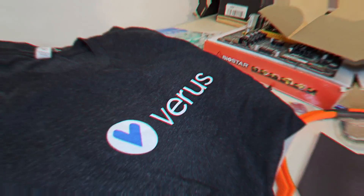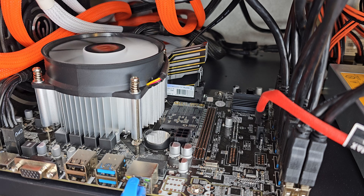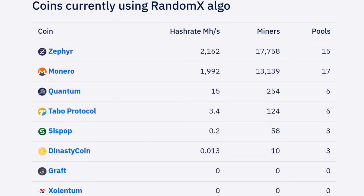We're going to be putting this rig on Verus for now, but we want it to be future-proofed for Monero and any other coins that pop up on the RandomX algorithm.